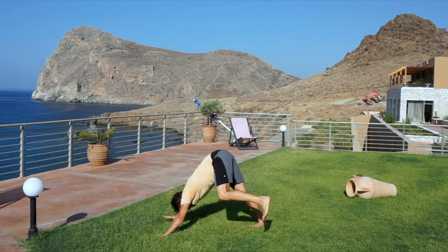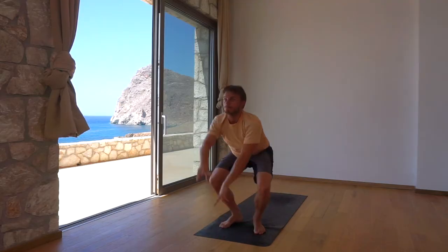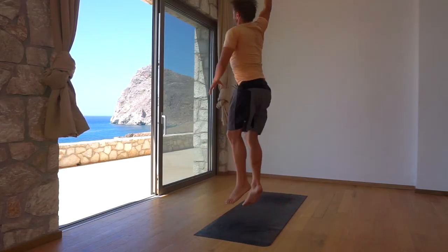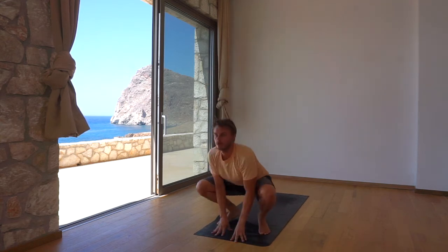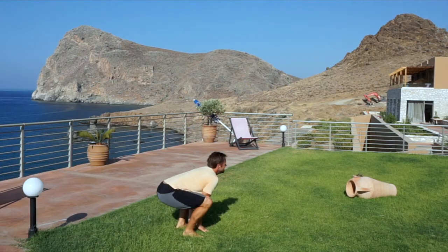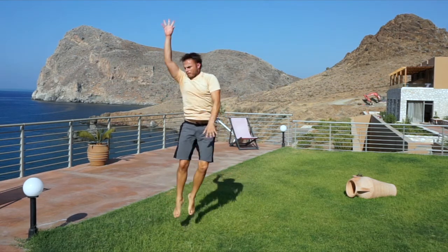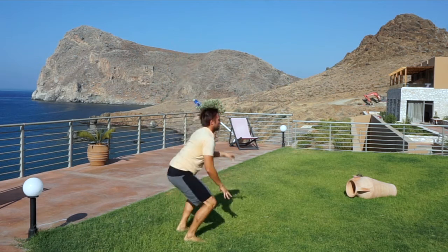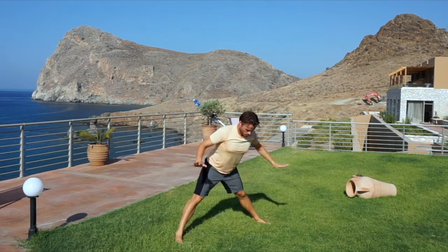Return to downward dog and gorilla hop forwards into a squat. Leap up and twist to your right, land in a squat, then jump up and to your left. Continue alternating right and left for ten total jump twists. Quarter turn to the left and land in a straddle. Fold forward and recover for 5 breaths.